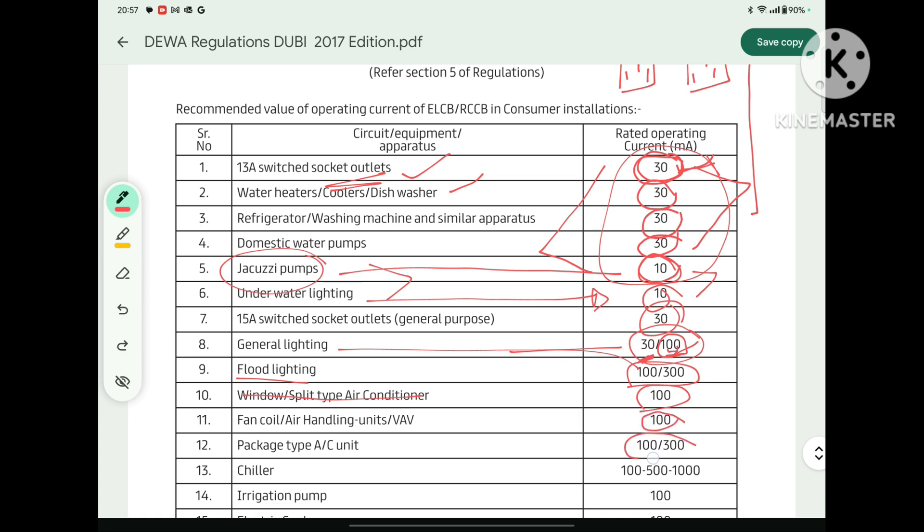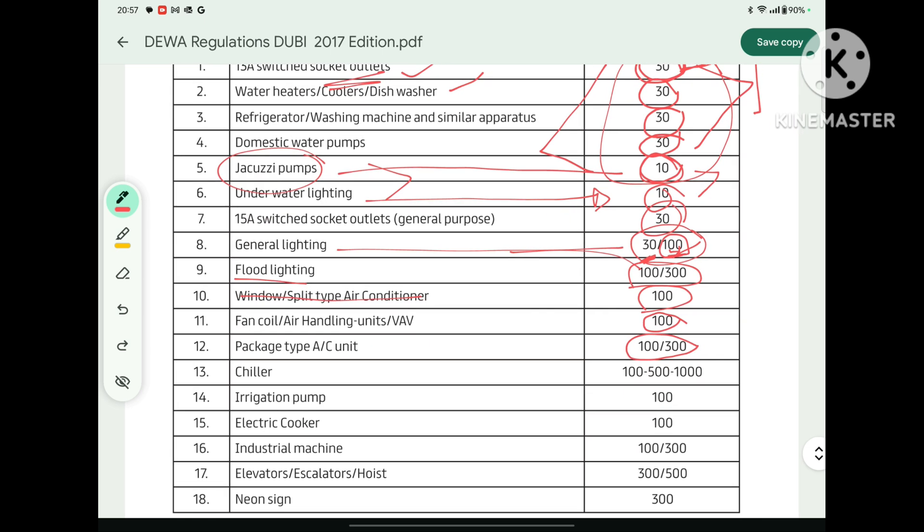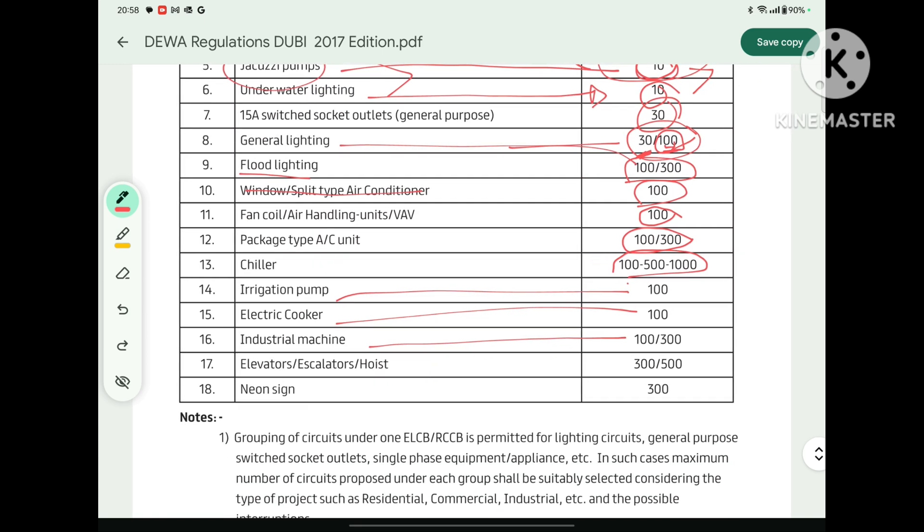For package units, the rating will be 100 mA or 300 mA. For chillers, it should be 100 mA, 500 mA, or 1000 mA. For irrigation pumps, it will be 100 mA. Electric cooker is 100 mA. Industrial machines are 100 mA or 30 mA.